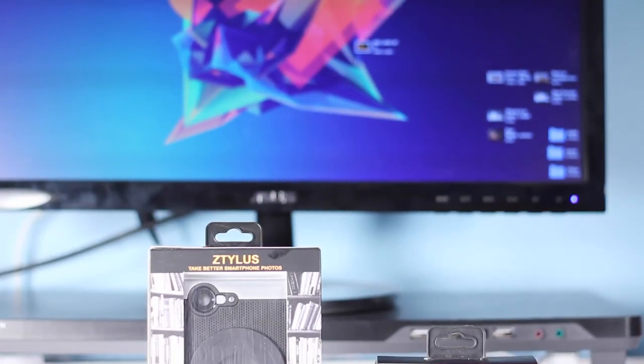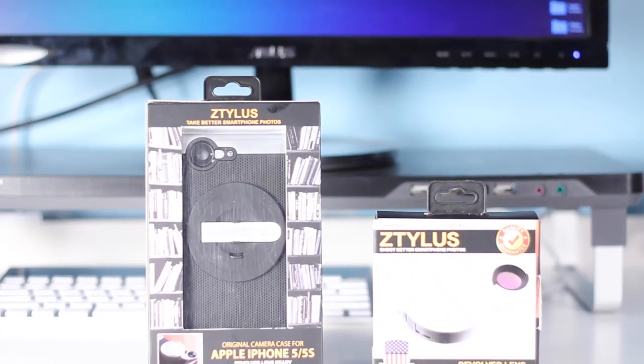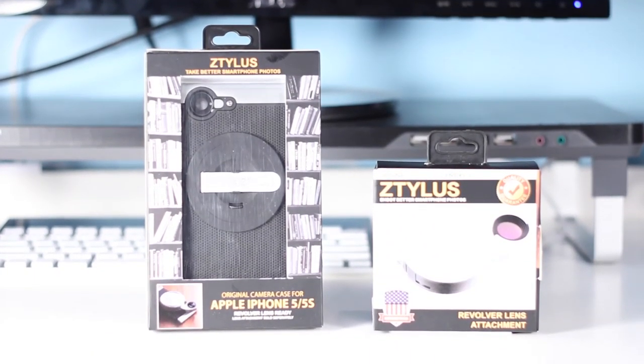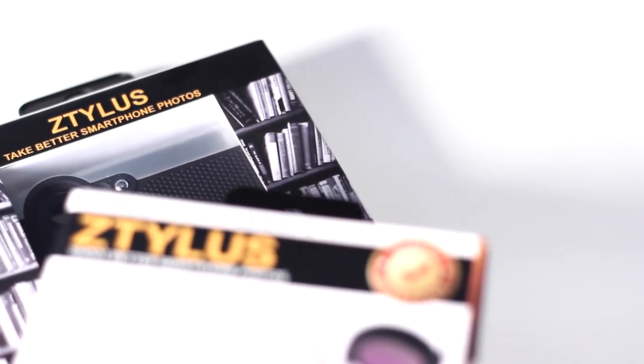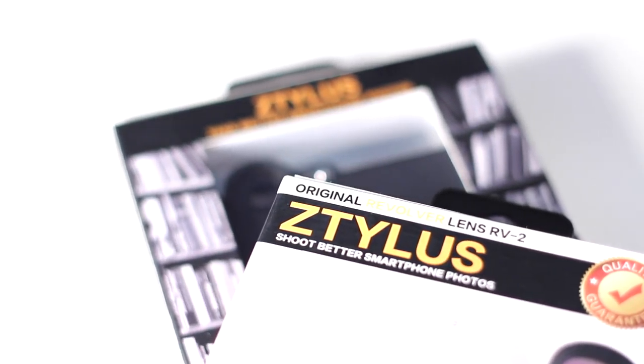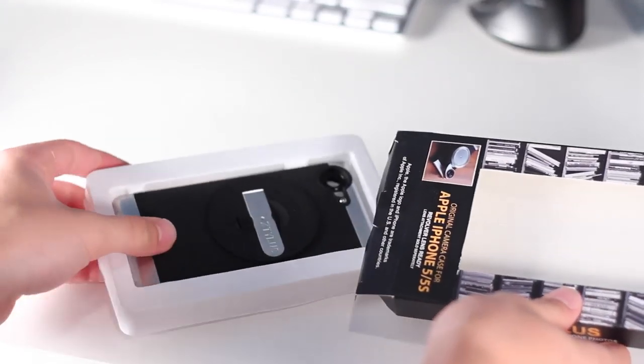Hey, what's up guys, this is Harris and this is my full review of the Z-Tilus revolving case for an iPhone 5 and 5s. This is essentially a case with interchangeable lenses for your iPhone, and as long as you get the revolving accessory pack, this really adds a ton of functionality for anybody that takes iPhone shooting pictures and videos seriously.